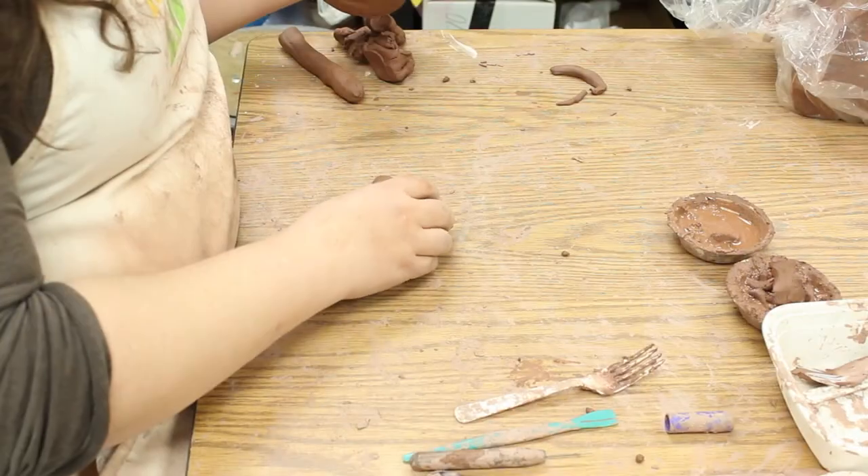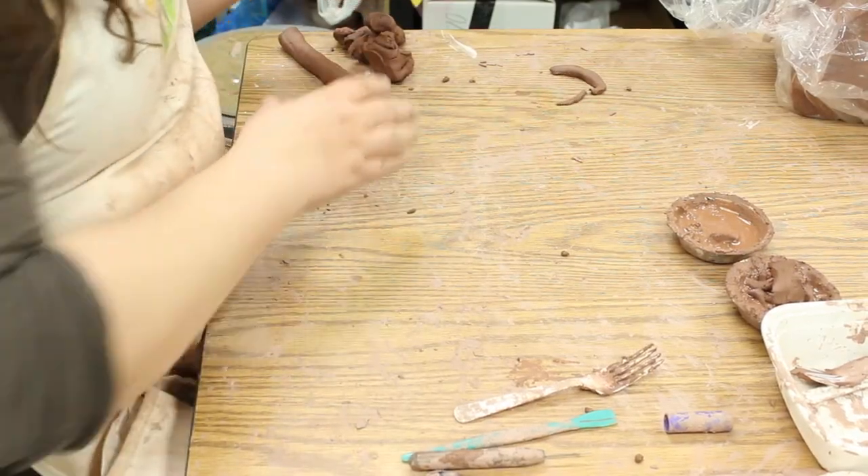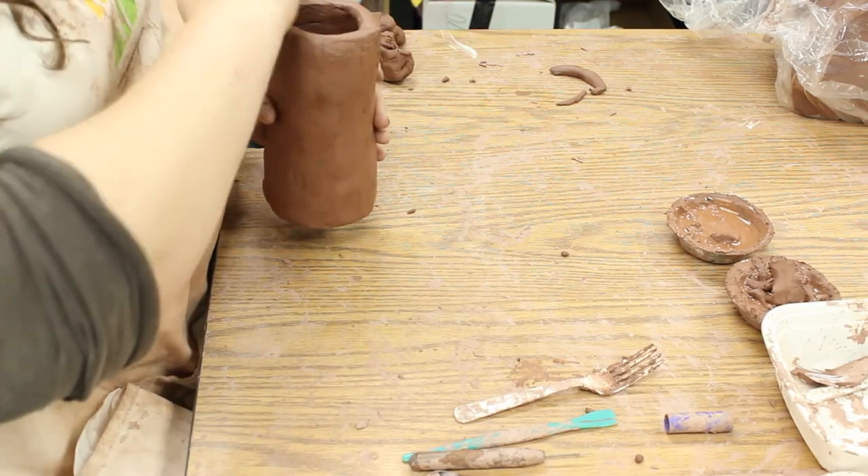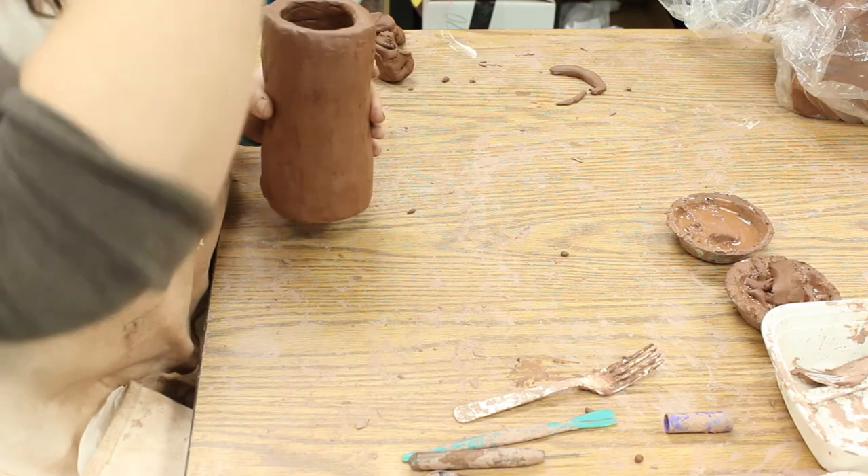Hi everybody! Today we are going to work on both the face and then finishing the top of our jug with the kind of rounded dome shape and then the spout.